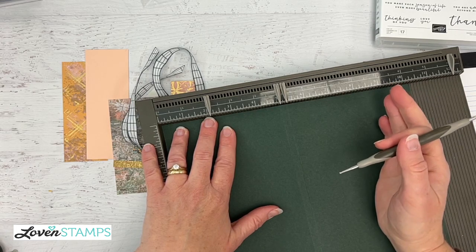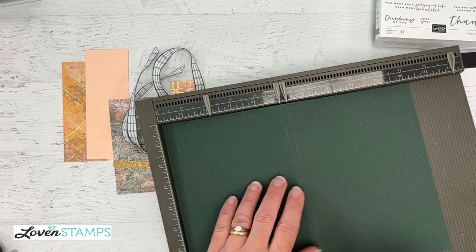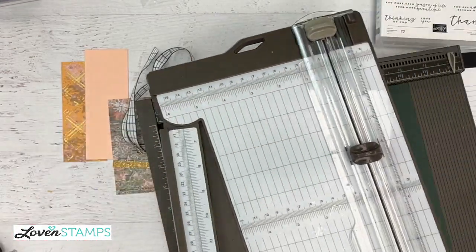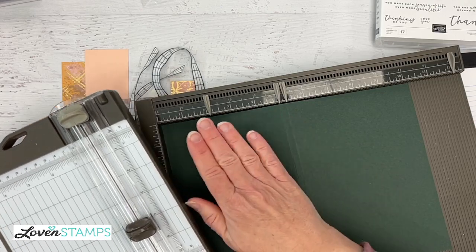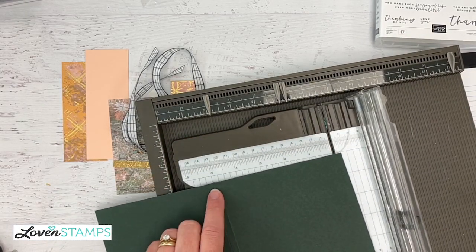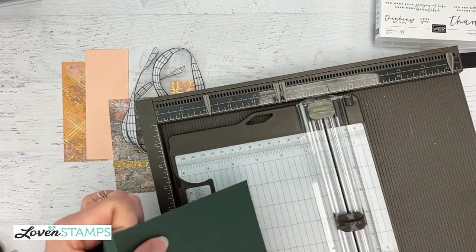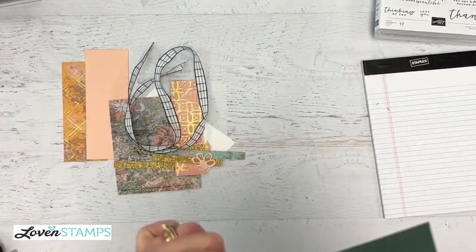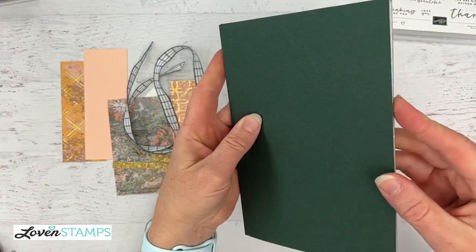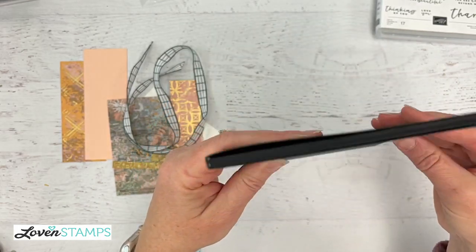Do you like the sound effects? The sound effects are optional. Now a cutting hint: if your paper trimmer doesn't go out to 10 and a quarter — the Stampin' Up paper trimmer does, you just open up that arm — sometimes I like to do my scoring first. I'd keep my sheet 11 inches wide and then score at 5 and 5 and a quarter, slide it in and put my score line right at the 5-inch mark, then give myself just a smidge extra. The reason I do that is to make sure the front of my notebook is covered, especially with a high contrast like the evening evergreen cardstock — you don't want your notebook to pop out this way.